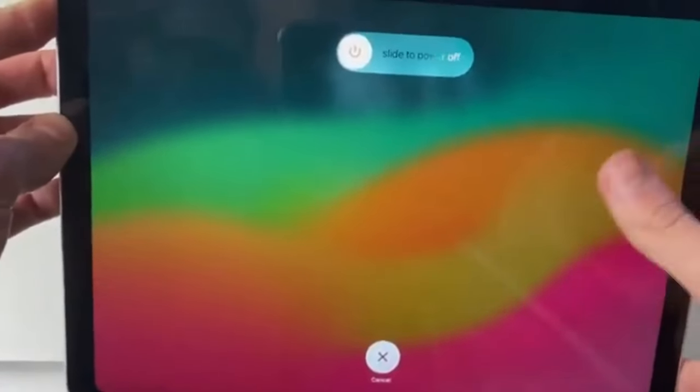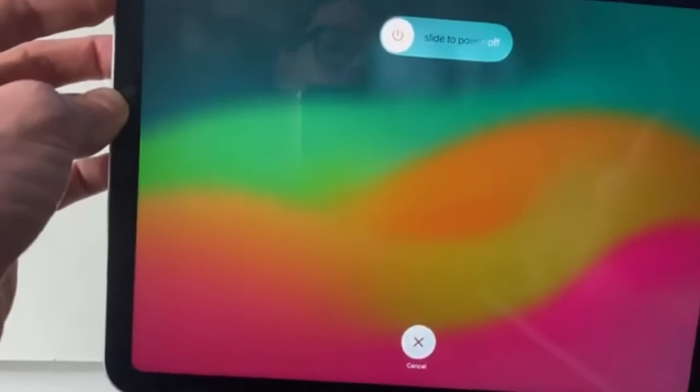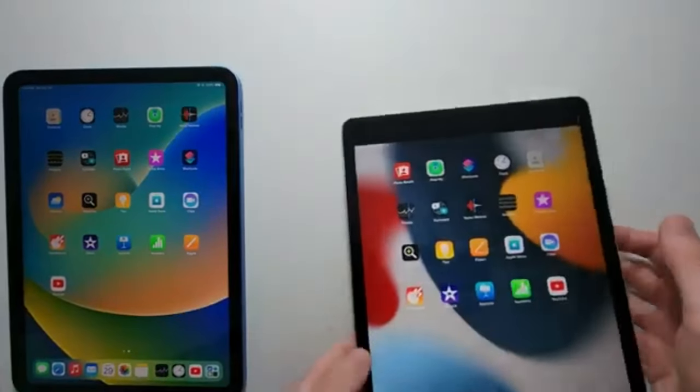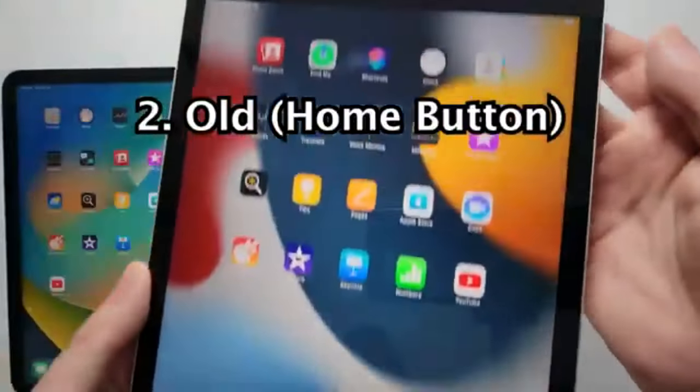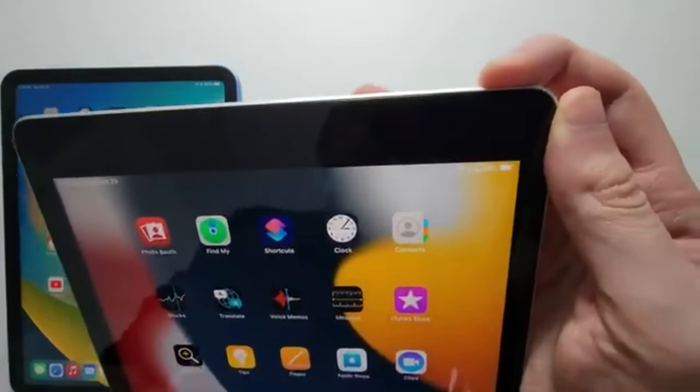For iPads with a home button, click and hold the power button located on the top right corner. For iPads without a home button, click and hold the on-off button and either the volume up or down button simultaneously until the shutdown options appear on the screen.